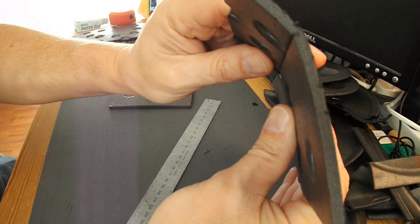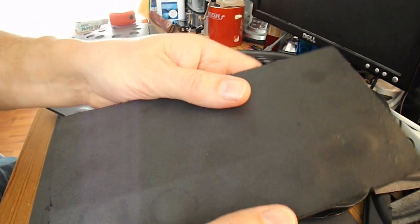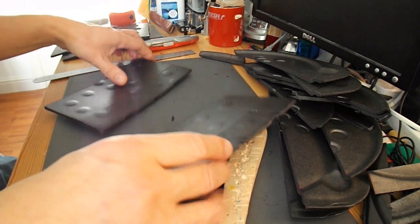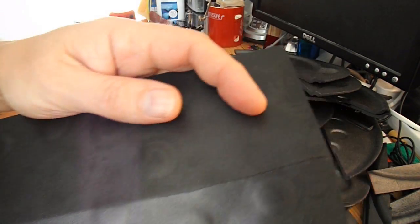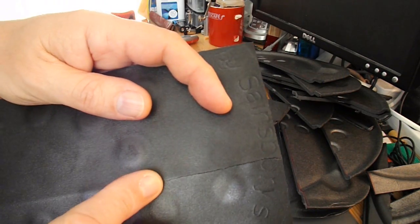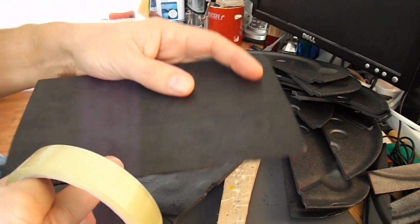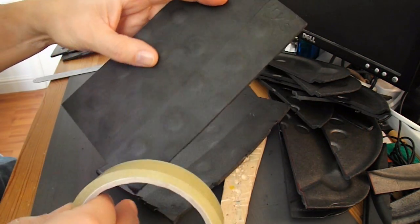It'll also give it some rigidity. I'll run some hot glue up there and stick it. That one's folding quite nicely. That one, as I tried to fold it, actually split. So I'm going to run some sticky tape along the back before I fold it over and hot glue it.